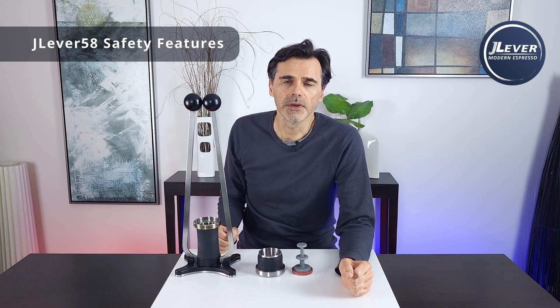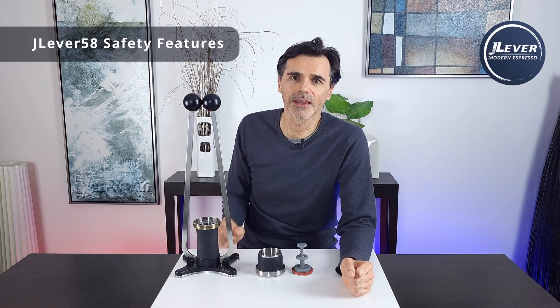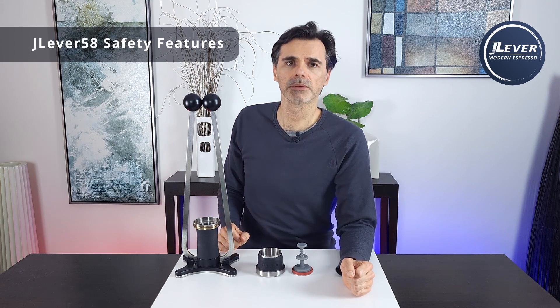Just a quick video today on the safety features of the Jay Lever Espresso Maker, because this thing has no less than six extra safety mechanisms and principles.